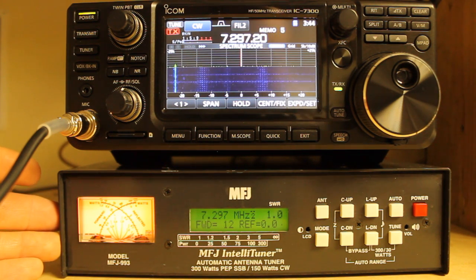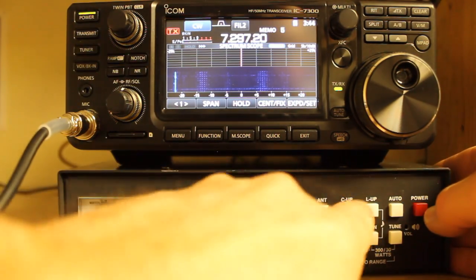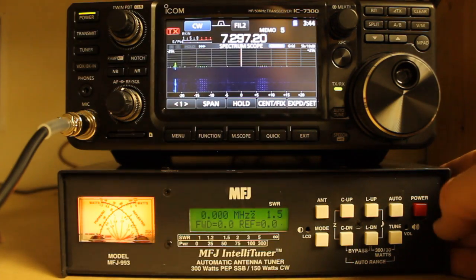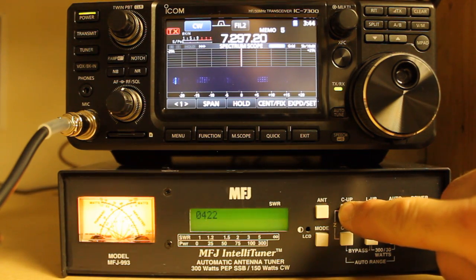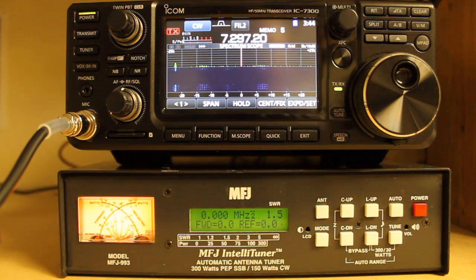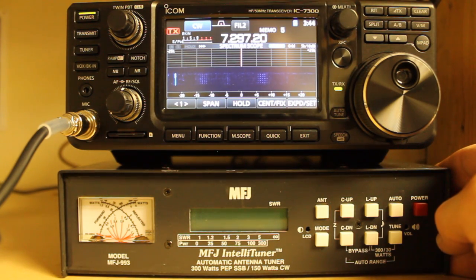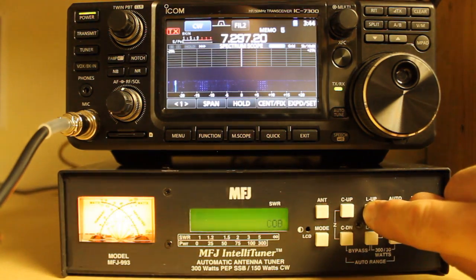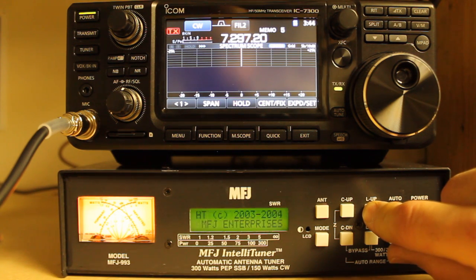For power-on operations, if you want to know what firmware you have, power the unit off, hold down C UP, and power on the unit. Our firmware version is 0.4.22 — as soon as you see that, the unit finishes booting up. Another thing you can do to initiate a self-test is hold L UP and power on. It tells us copyright 2003, 2004 MFJ Enterprises — it just scrolls across the LCD to let us know that's working correctly.